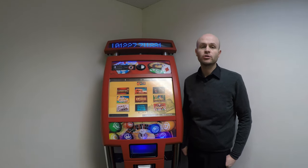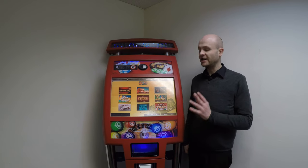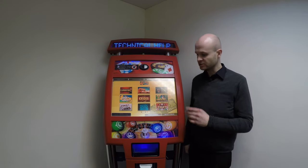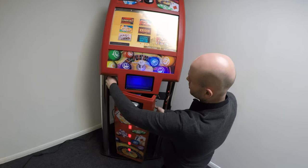Welcome to FruitsMachineSales.co.uk's tutorial on how to refill and empty any of the Paragon quiz machines. To do this you will need both the upper and lower door to be unlocked.